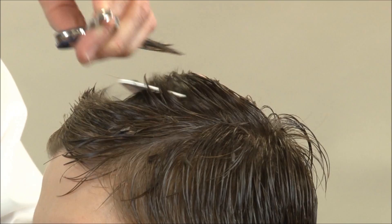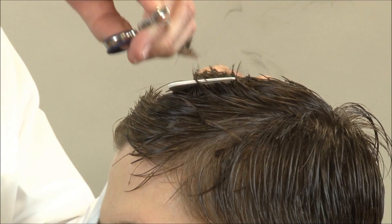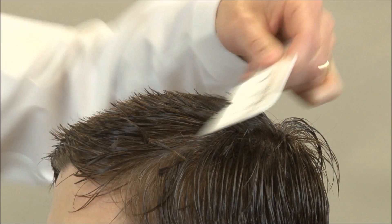I'm going to angle the comb downward towards the back because we're eventually going to shave over the back anyway. I'm using the center section as my center guide — I can see it in the comb because I'm using a light colored comb on dark hair.